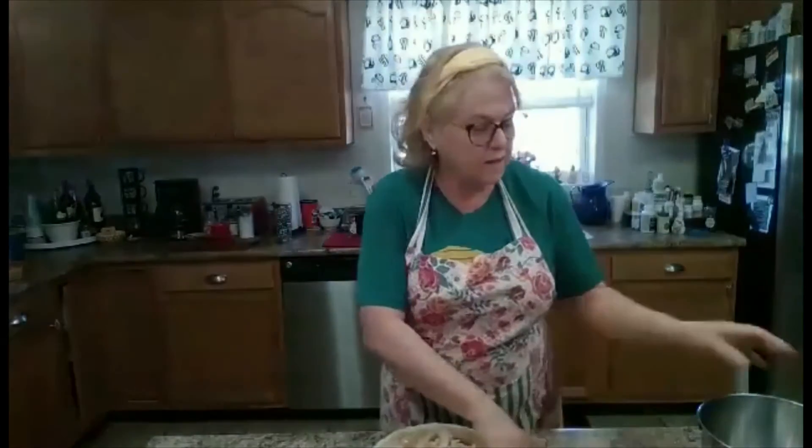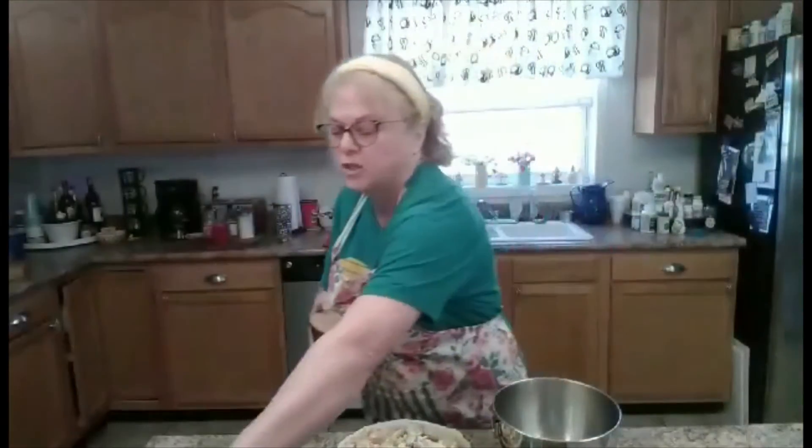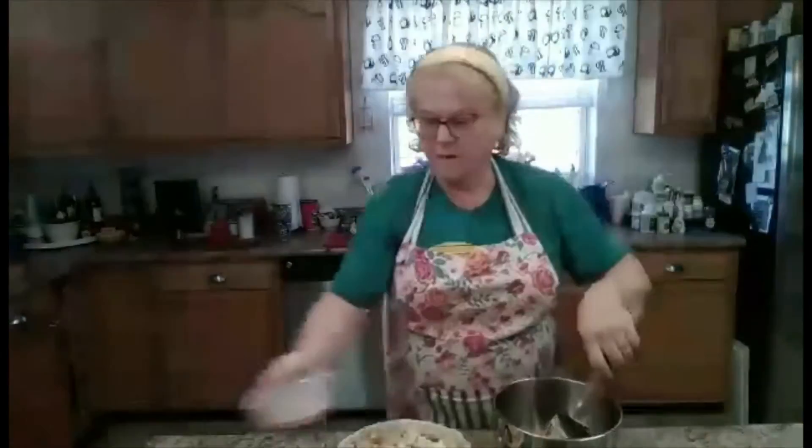I have a cup of oats, and a half to three quarters of a cup of packed brown sugar, and two tablespoons of flour. I'm going to give that a little stir.